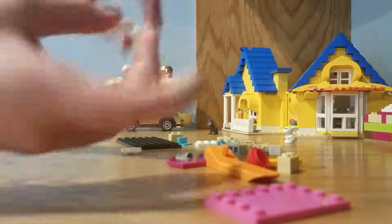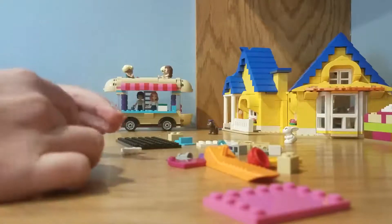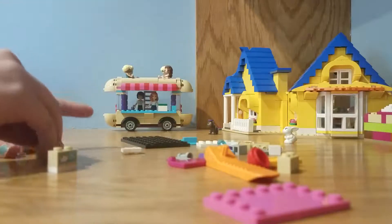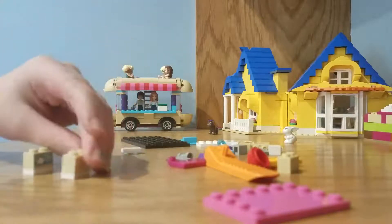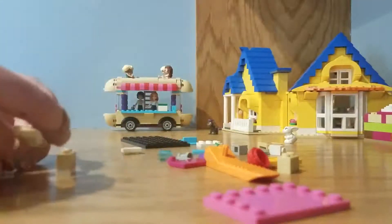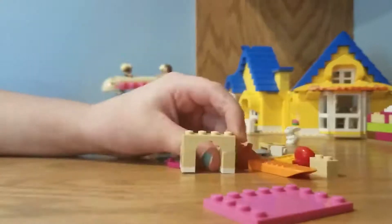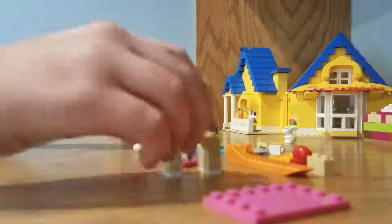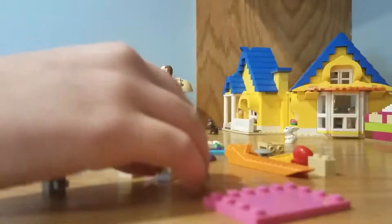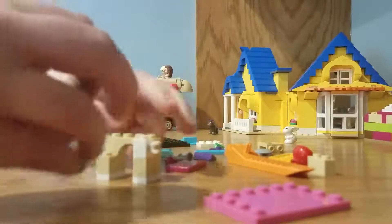So we're going to start off by these two, and then we're going to put this here, and this one here. Now let's put this right here, and this right here, like that. So then let's turn around this side — there it is. Let's put this one here, like that.